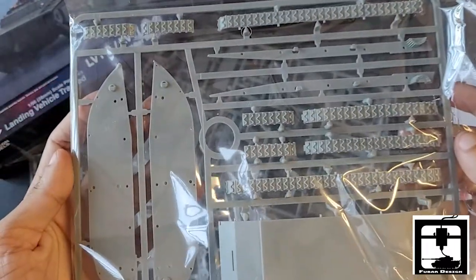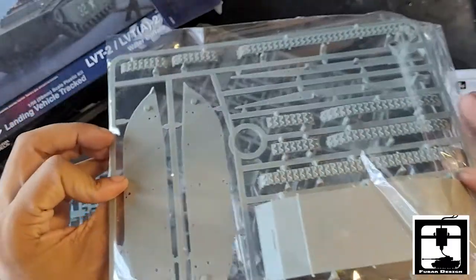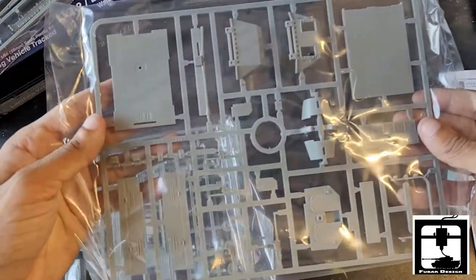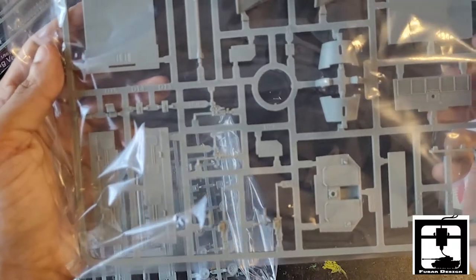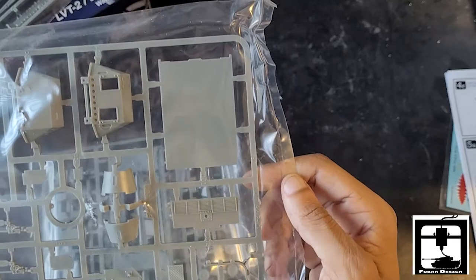This first one here has the base hole and tracks. Some of the side panels as well. The second one here has more of the exterior parts — the gun shields and flooring panels.